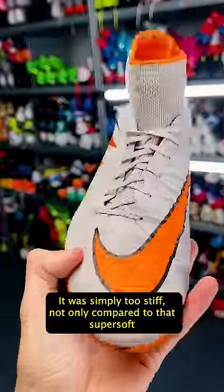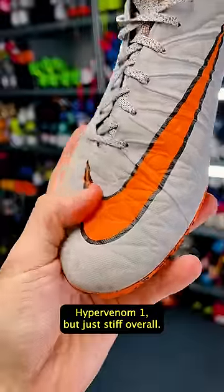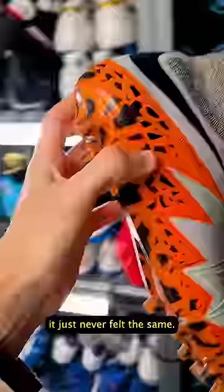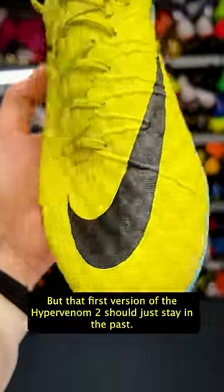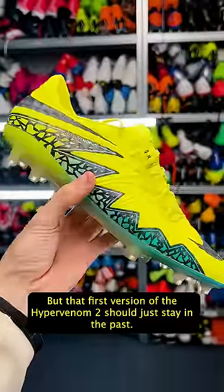It was simply too stiff — not only compared to that super soft Hypervenom 1, but just stiff overall. And even if you managed to break it in with a lot of effort, it just never felt the same. Sure, Nike made amends when they introduced the 2.5, which changed back to that original honeycomb Nike skin upper, but that first version of the Hypervenom 2 should just stay in the past.